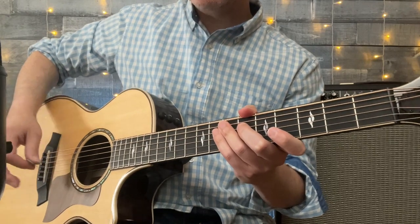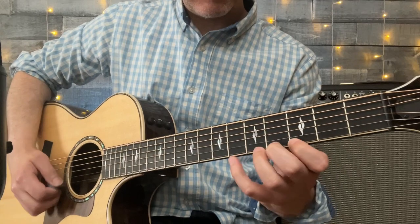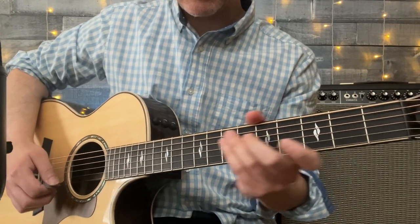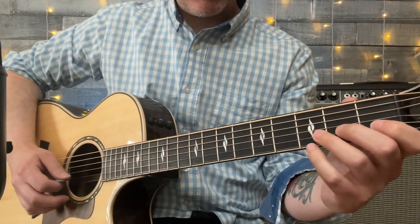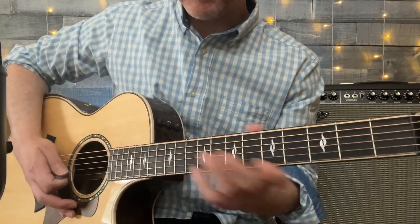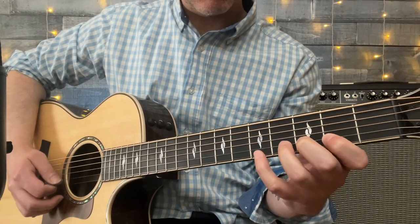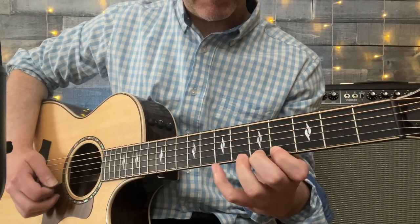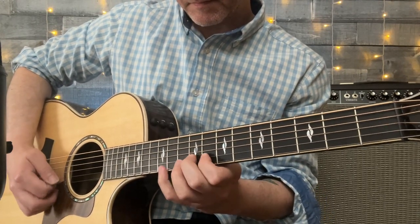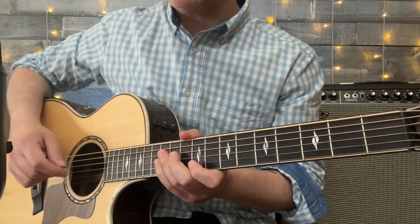So, more intermediate level guitarist — can you do that? Are you at a place where you can do that with confidence, using alternate picking? String two. Strings one and two. It really gets hard when you start having to cross several strings at once.